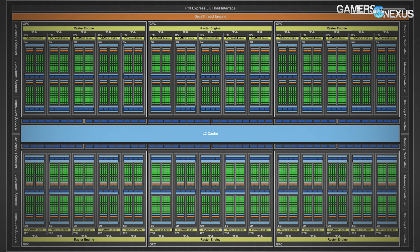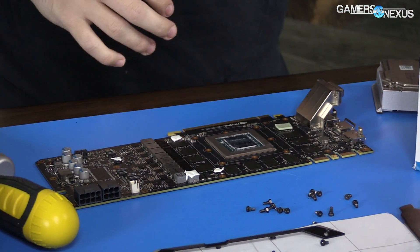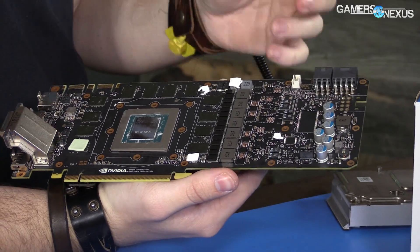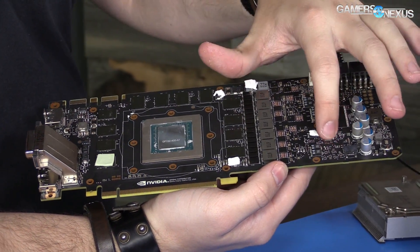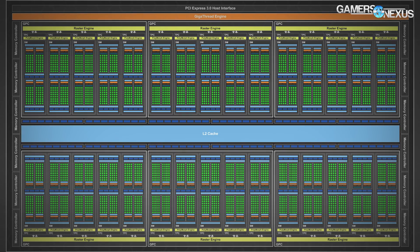GP102 hosts a total of six GPCs, 28 SMs, and 3,584 CUDA cores at 128 cores per SM. It follows GP104's architecture, splitting GPCs mostly into sets of five SMs rather than the denser GP100 alignment of 10 multi-processors per GPC. This is because GP102 isn't meant to handle FP64 double precision or FP16 half precision tasks — instead it focuses on FP32, useful for gaming and production applications.